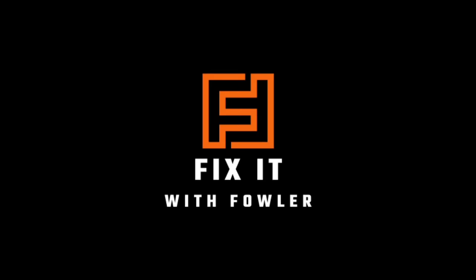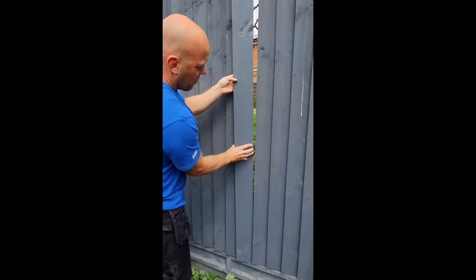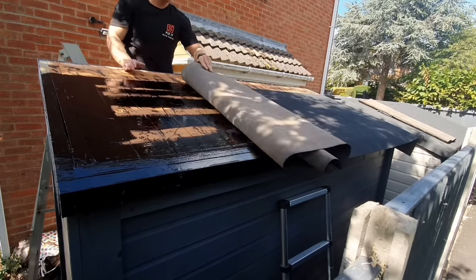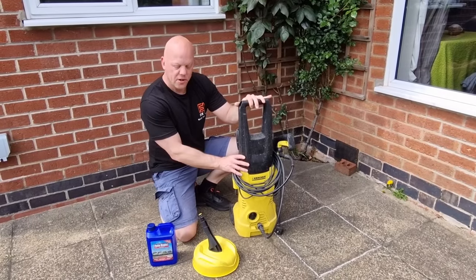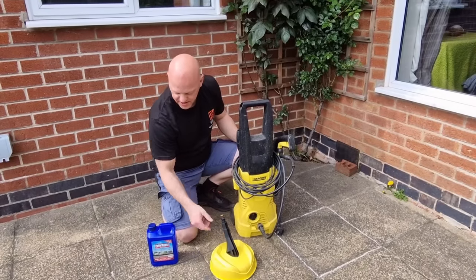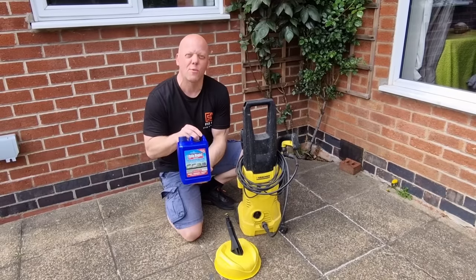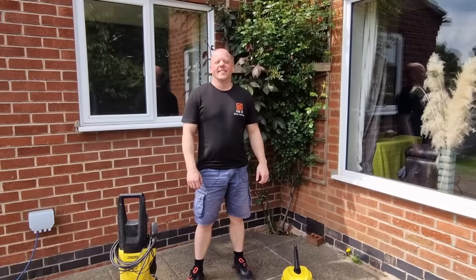As we're heading into spring, what better way to prepare your outdoor living space than cleaning your patio. Today on Fixable Fowler I'm going to show you three different ways of cleaning your patio. First we're going to start with a standard pressure washer, next we're going to use the pressure washer with a specific patio cleaner attachment, and finally we're going to use Amazon's top selling patio cleaner — in this case, Patio Magic.